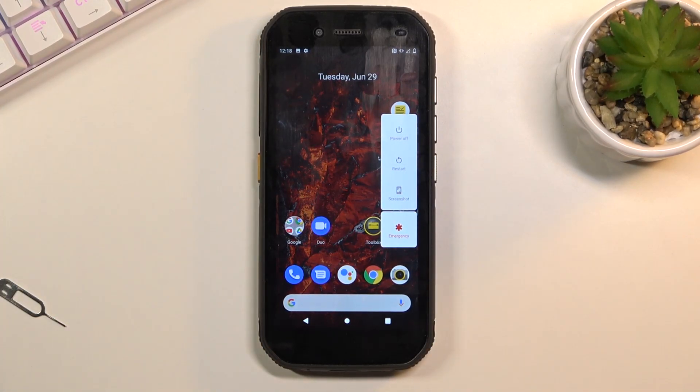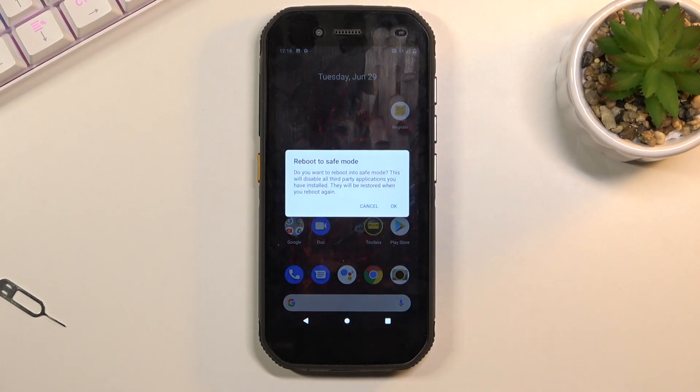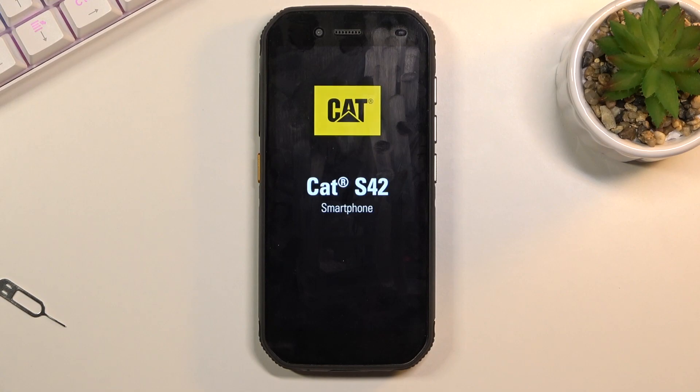What you want to do is hold the 'Power Off' option — as you can see it's right here. Hold it and this will bring up the 'Reboot to Safe Mode' window. All you need to do now is confirm it by tapping OK, and this will initiate the reboot. Once the device is back up, it will be in safe mode.